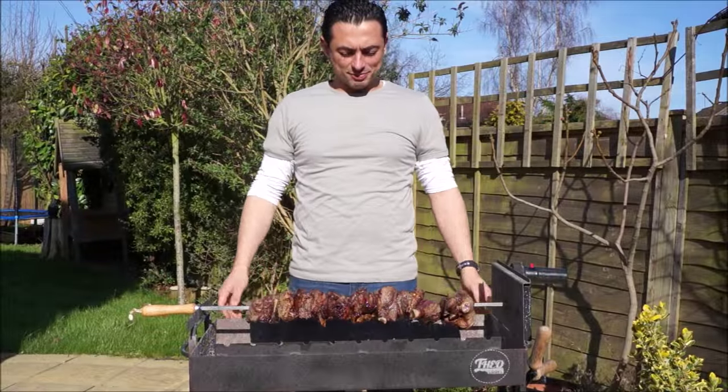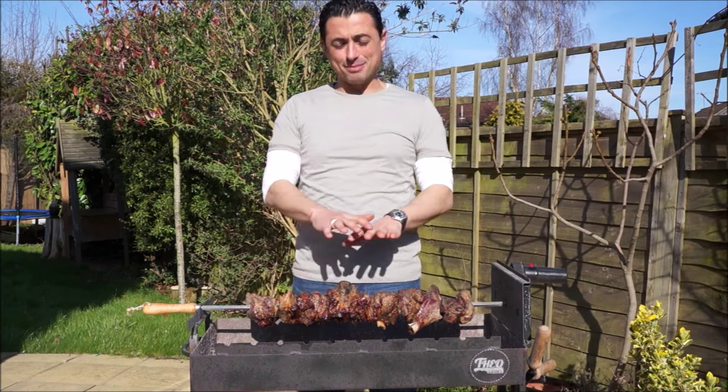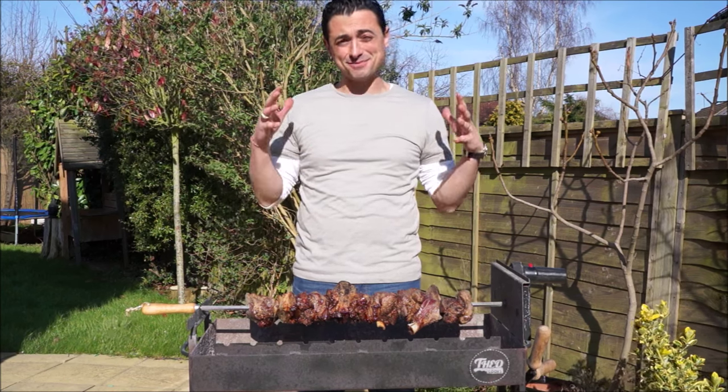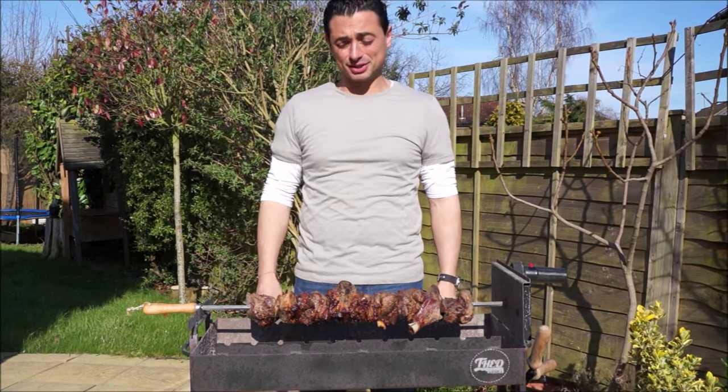So here we are — it's been about an hour and a half to two hours. Our lamb has totally changed. This looks stunning, I'm salivating. The smell is out of this world. Let's get this bad boy inside and dive in.